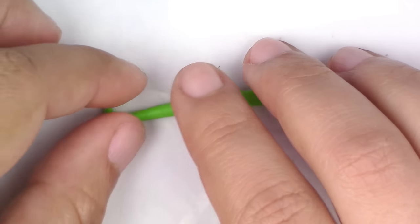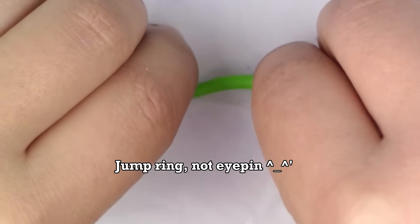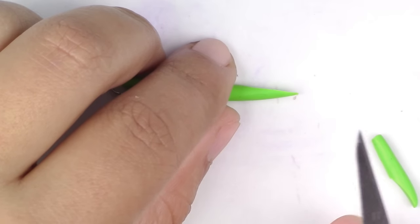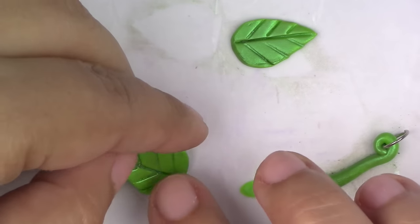Take your green again and make long snakes out of it. Twirl the top. Make sure you put your eyepin before you twirl it. Place it behind the leaves.